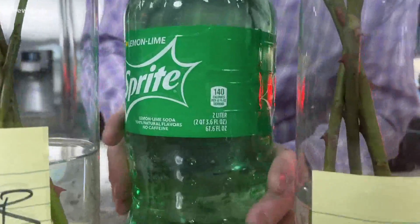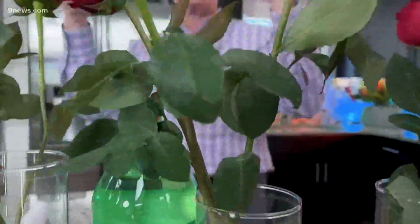A quick variation is Sprite. That also gives it some nutrients, and the carbonic acid again tries to inhibit any bacteria growth. You can see both of these flowers are doing well and they're about a week old.